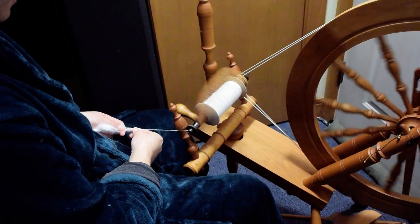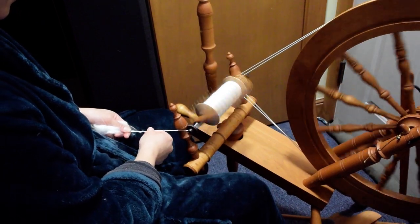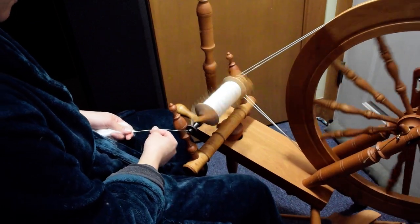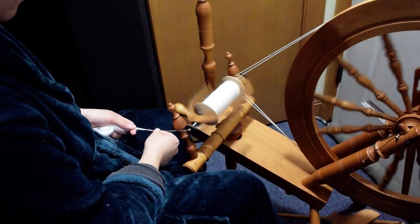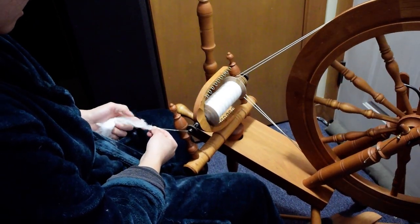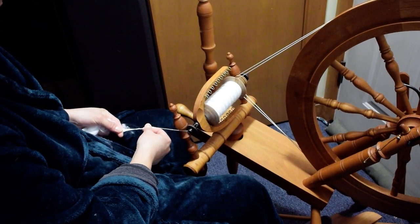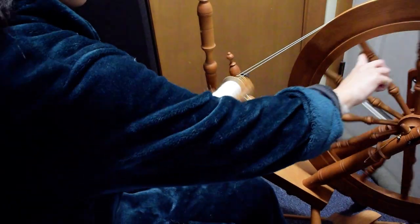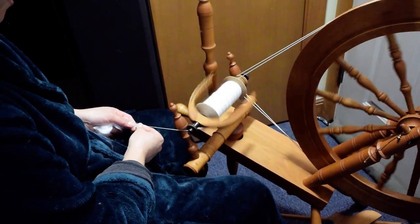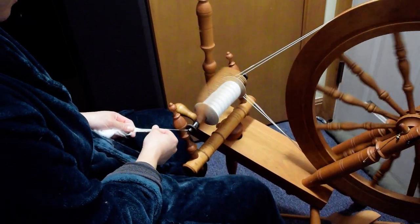You just need to find what's a good thickness for you to spin, and how much twist you need. These are all cut ends here, so I want to kind of stagger them by drafting it down. And then I like to smooth over with my fingers that are drafting out.